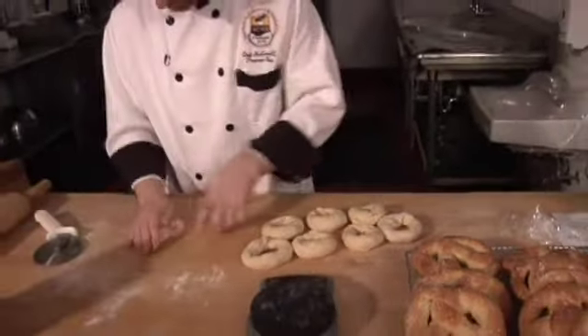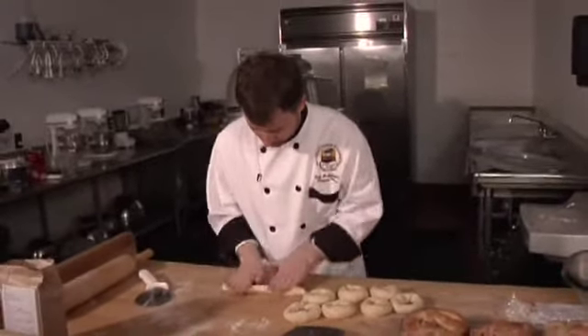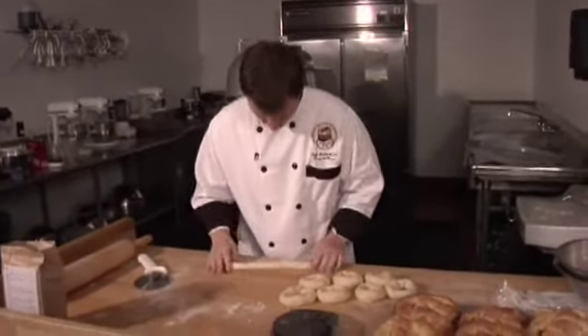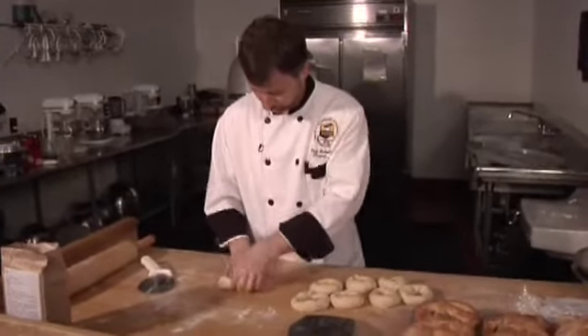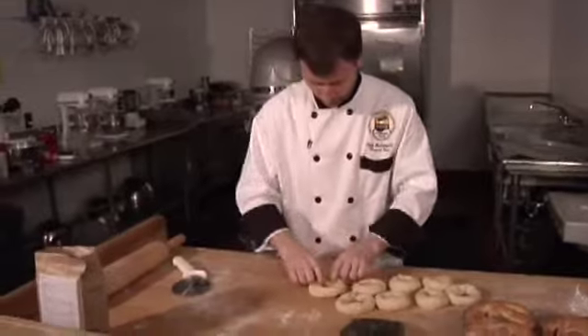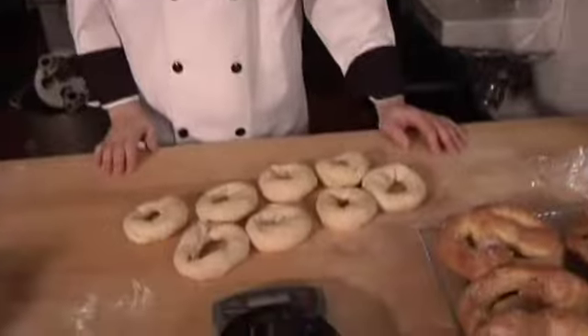I'll make up one more here, and squeeze the ends together because they kind of overcook if I don't. When we come back we're going to head over to the stove and cook off the pretzels and the bagels, and then into the oven they will go.